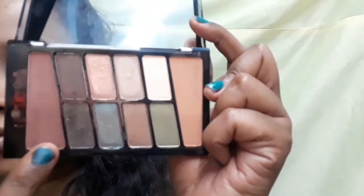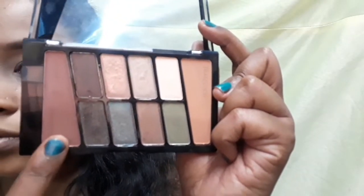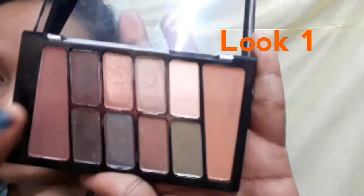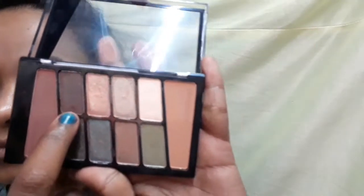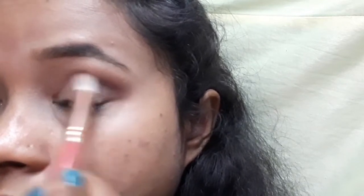I'm going to take the first transition shade, which is the dark brown shade, and put it on the crease line. I'm going to blend it in a wiping motion. The key to eye shadow is to blend it properly — you don't want to take excess product, so dust it off first. The dark brown shade is applied on the crease line.